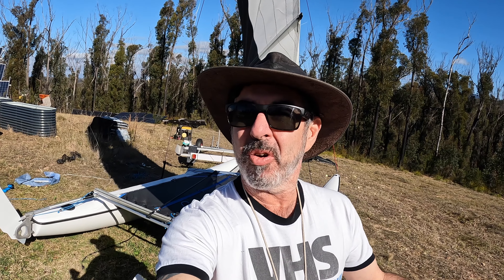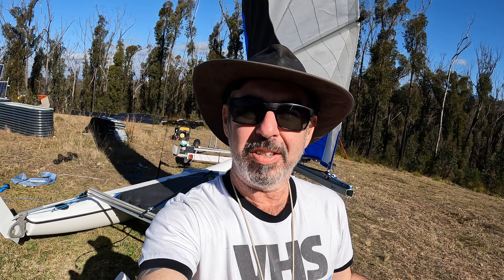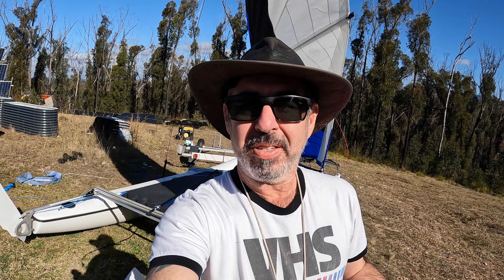G'day, Stair Off Grid here. If you haven't already, please like and subscribe — that'll help me out a lot. Please comment on videos on YouTube, not Facebook — that helps out my algorithm so I get more viewers. I make these videos to basically help out anyone that's new to the sport.